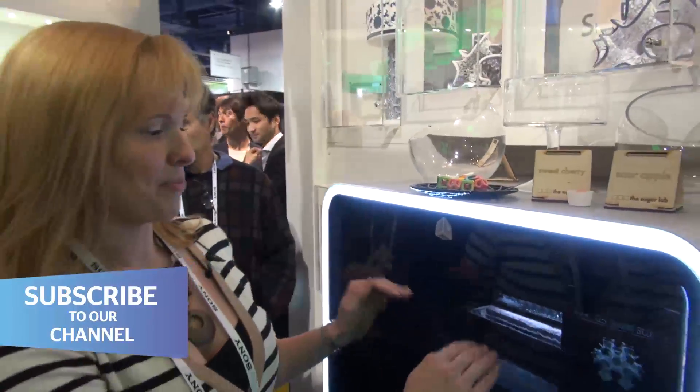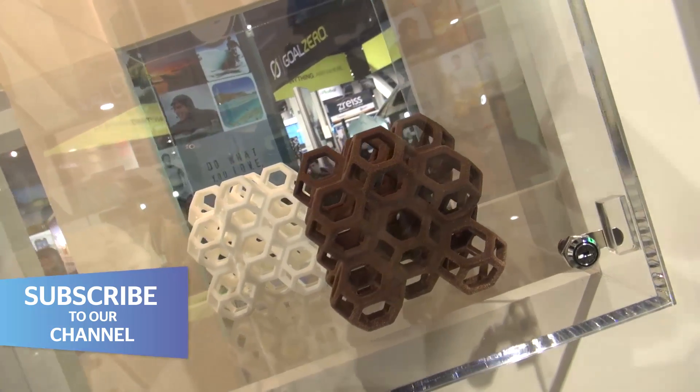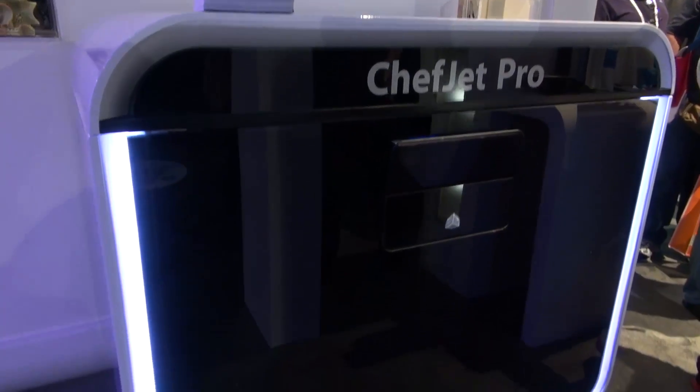If you take a look here you can see that the printer is laying out a layer of dust — so that could be sugar, or it can be their mixture that creates a chocolate sweet. It lays out the layer of dust and then the print head moves across and squirts out a combination of water and a flavour.